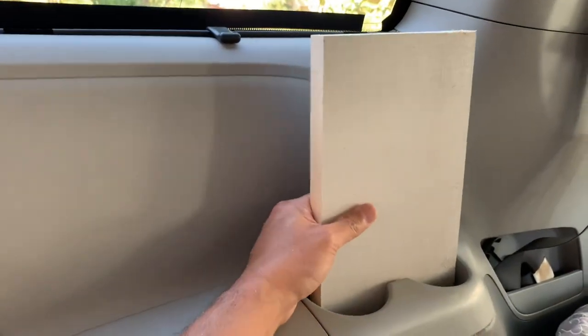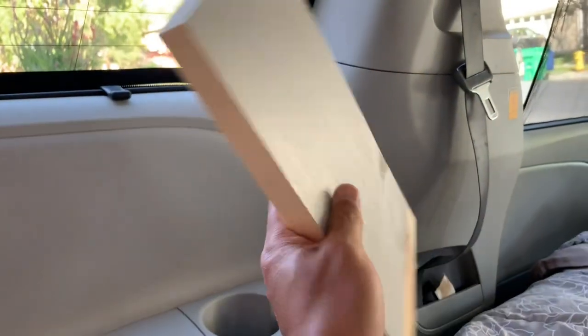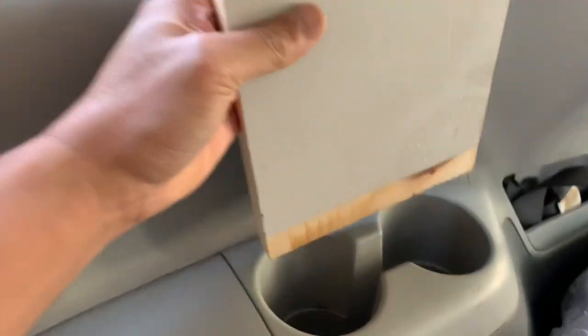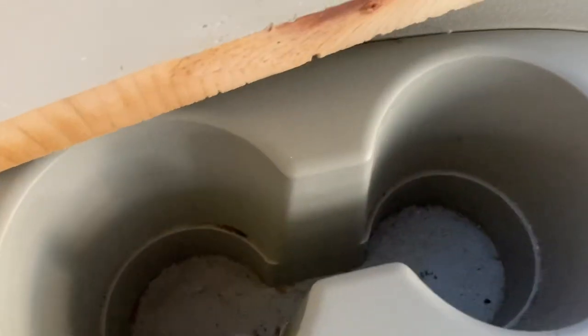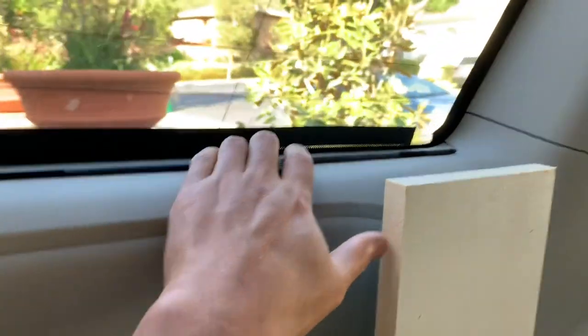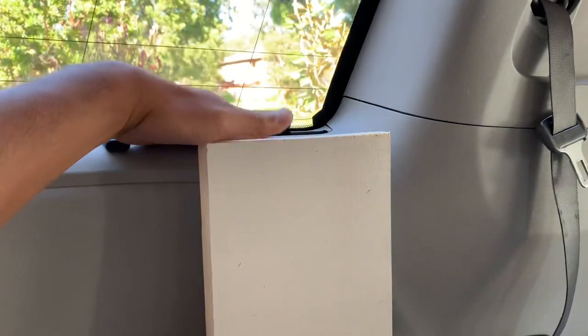For the cup holder, I have this piece of — I think it's three-quarter inch wood — and I want to wedge it in between this slot between the two cup holders. I cut it to size and it actually holds pretty well. So that's going to be one of my supports, and now I'm going to build the shelf right over there.